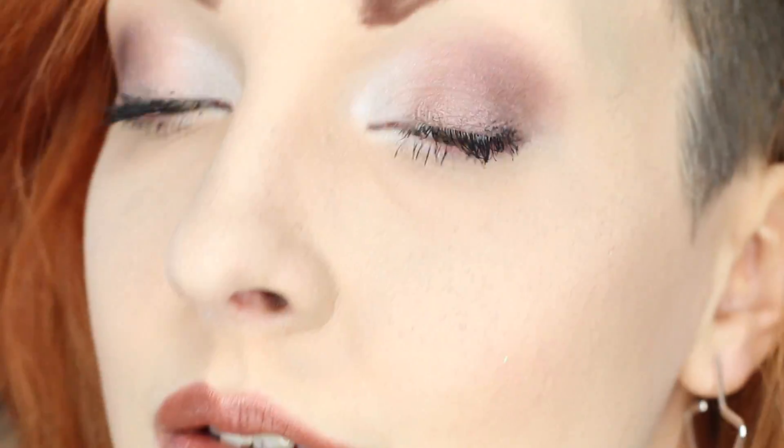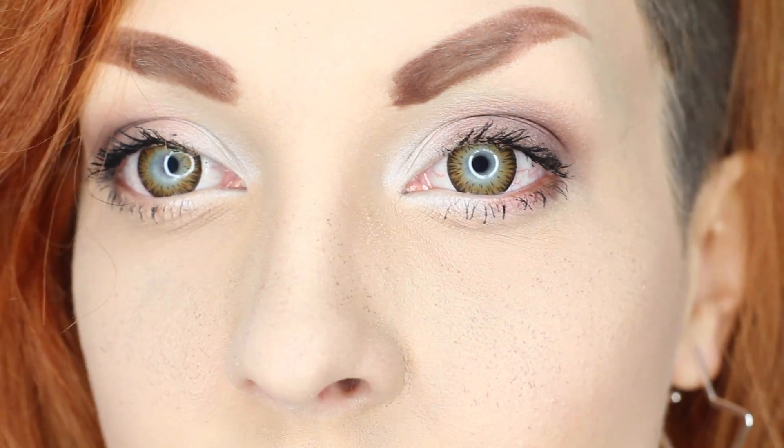I think in the future I'd potentially want a less blended one — a less natural blend — to just cover the inside of the blue more. But I think it looks really good and I'm really happy.